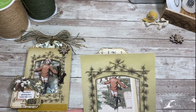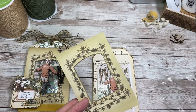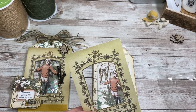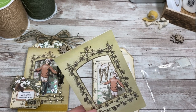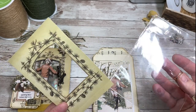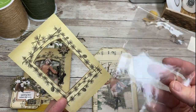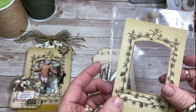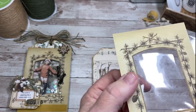Now you have to add something to keep the fill from falling out. You can use different things — you can use a transparency sheet, you can use a sheet of acetate, which you can find at a lot of the hobby stores. Transparency sheets, if you're a teacher, you probably have some, or you can buy them at office supply stores. Or if you don't have either of those things and it's the middle of the night and you're in your pajamas and you want to keep crafting, grab a package from one of your little embellishments — this is just a cellophane bag. That will work fine. Cut it to size, glue it to the back, and that will keep your fill inside.